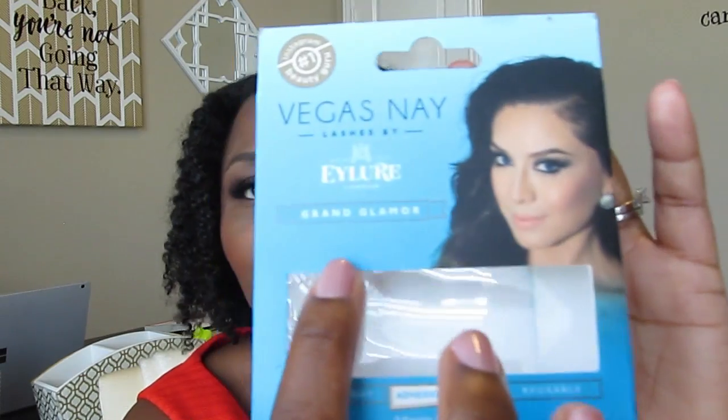The package actually says 'Grand Glamour' on it — I didn't notice that at first. The package also came with adhesive included, but I didn't use that. I used my own Duo adhesive because I really like it and it dries clear.